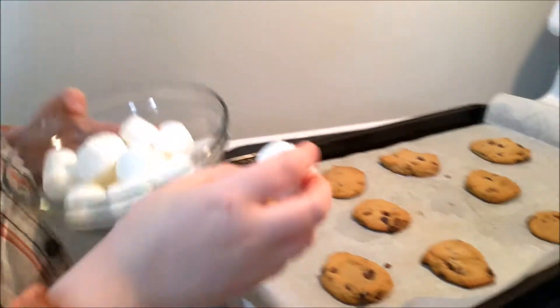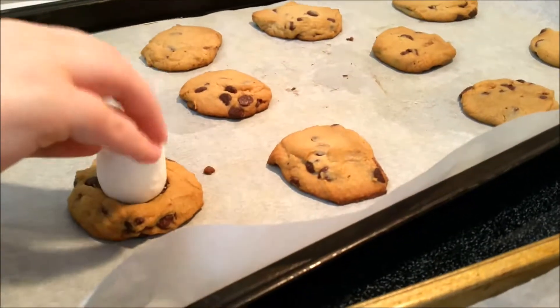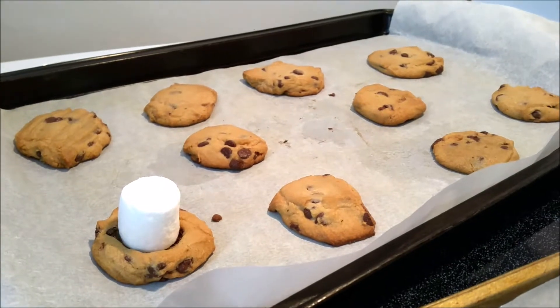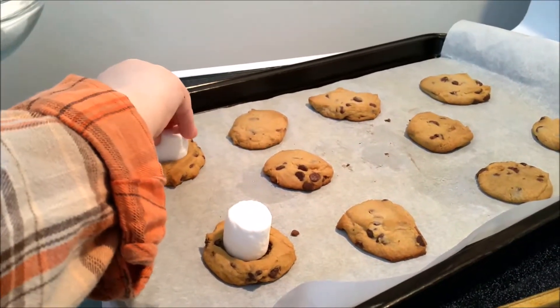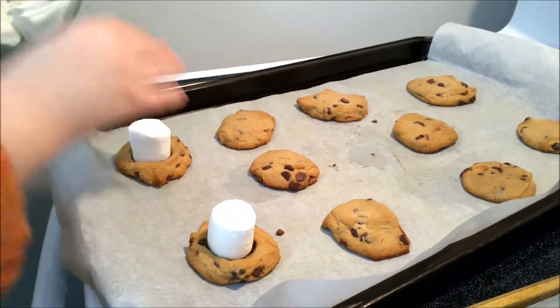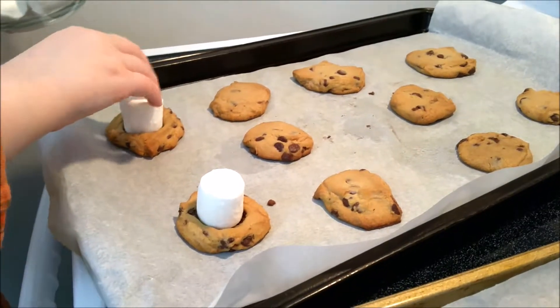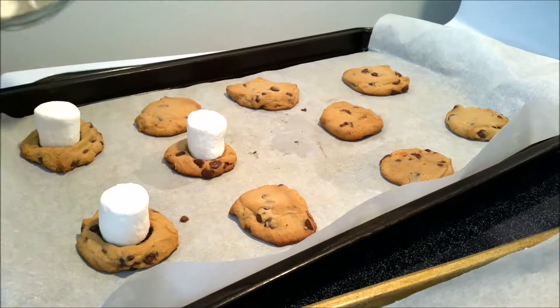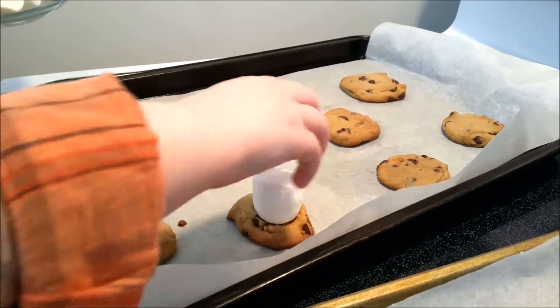Here's what you're going to do — you're just going to take it and press it down like that. You can do however many you want on your cookies. You can do half of them, you can just do however many.